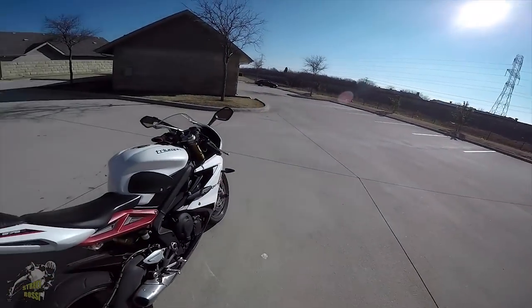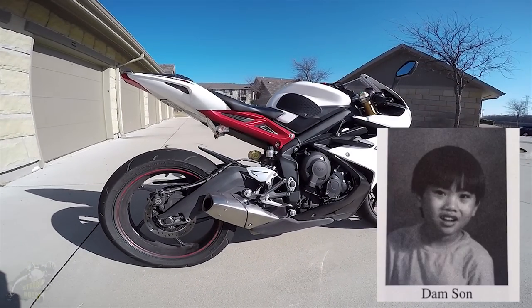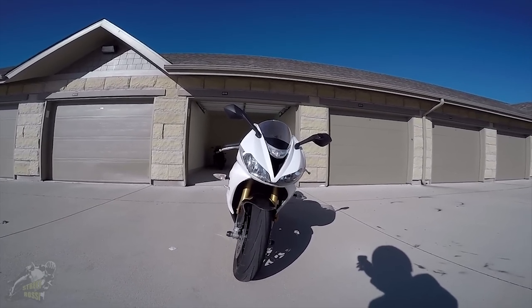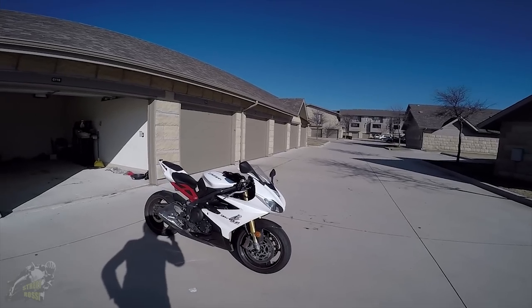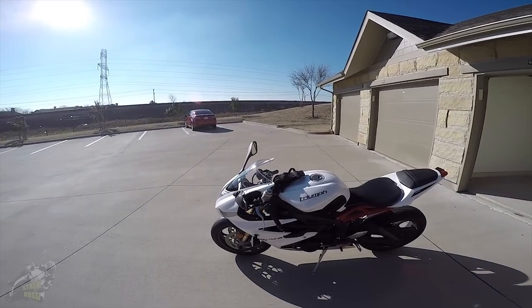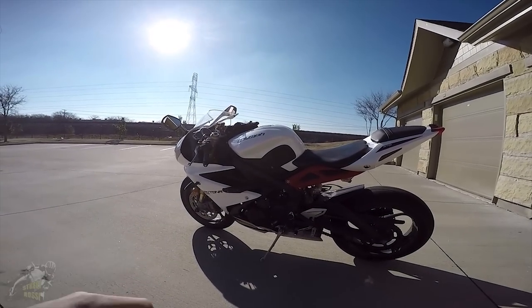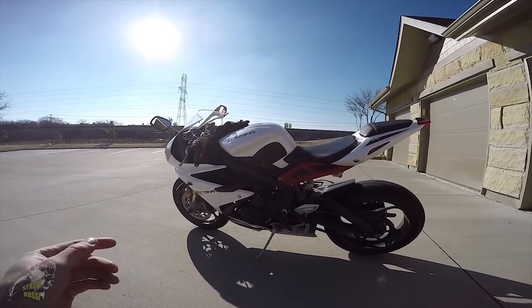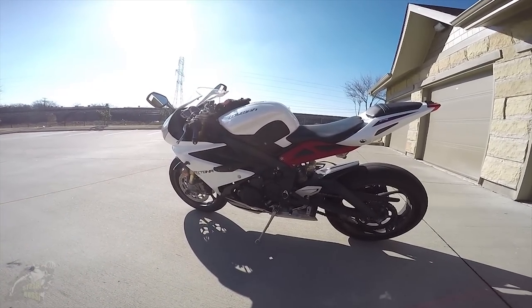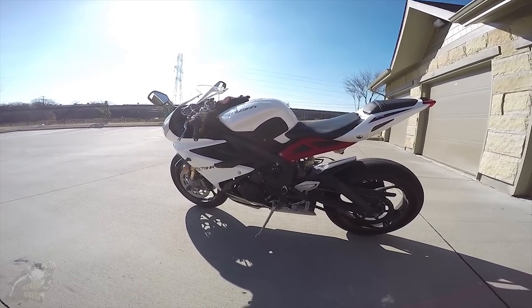Hello! Today we're looking at my 2014 Triumph Daytona 675R. In case you don't know what this bike is, it's a 675cc inline triple super sport motorcycle — a British bike. I got it back in September as a 2014 model, bought in 2015, so I got a pretty good deal. It was out of commission for about a month due to an electrical issue, and I got it back around Halloween. I've had it for a cumulative four months now, so I think it's fair for me to review it.